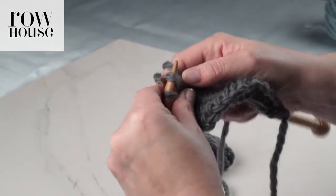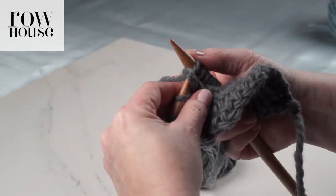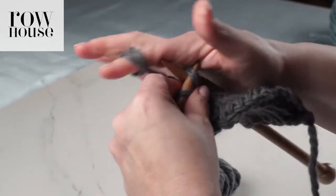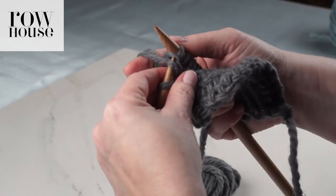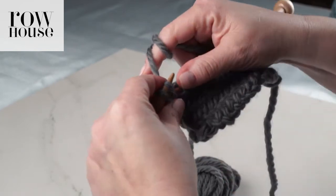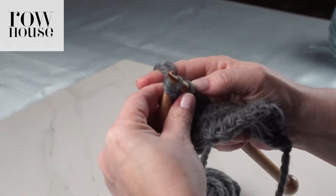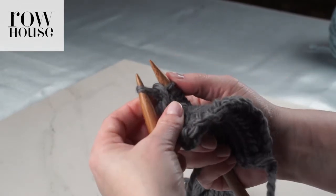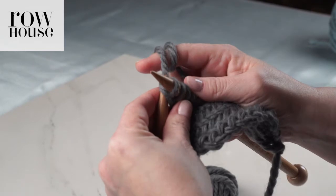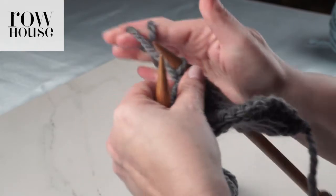As you get to the end of the row, you're continuing to knit two stitches together through the back loop. You release that first stitch, you keep the second stitch. Now we have two stitches left, so we've come to our final stitch. You're going to knit those two together through the back loop, just as with all the others. You're going to release the first stitch, and then you're going to knit that last stitch. And that's how you finish up that knit row of the herringbone stitch pattern.